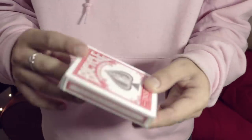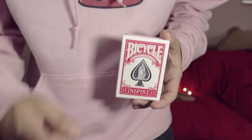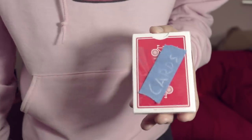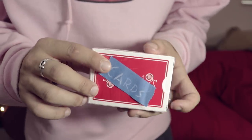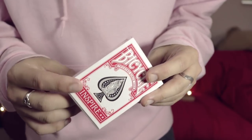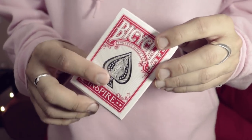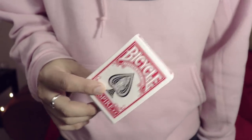So today I'm going to be using these Alex Pandrea Inspire playing cards, and hopefully they might inspire you to be better at life. Without any further interruptions, let's get right into the video.